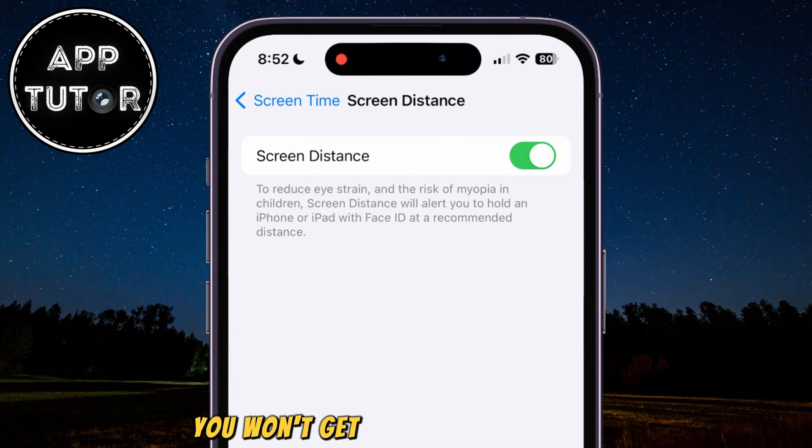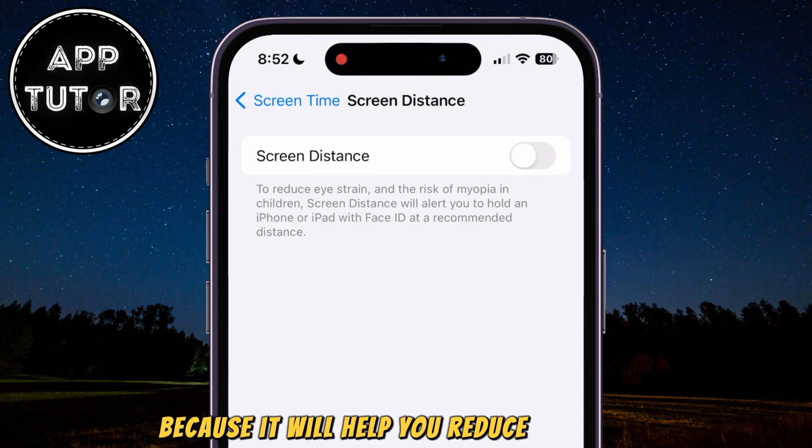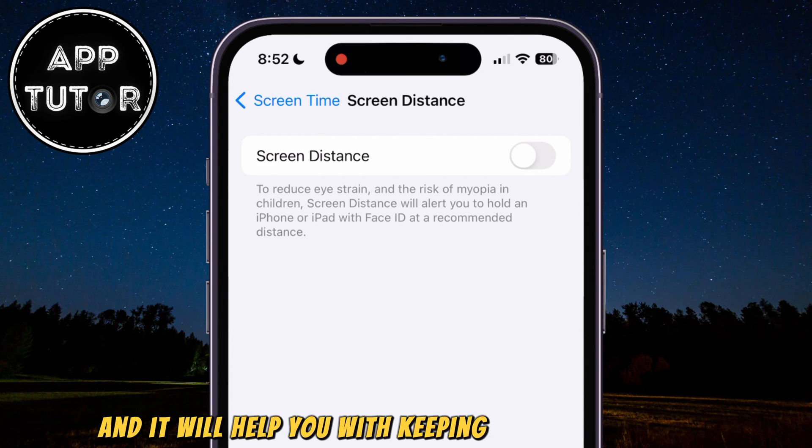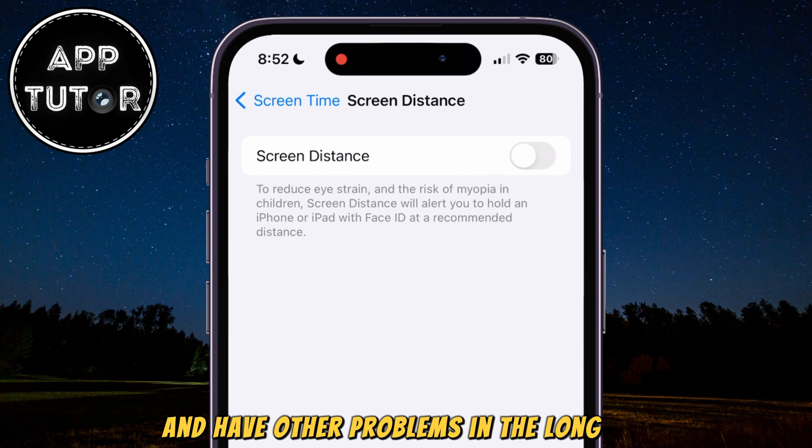If you turn it off, you won't get any more alerts that your iPhone is too close or similar. But keep in mind that it's better for you to keep this feature enabled because it will help you reduce eye strain and it will help you with keeping your vision health. If you keep your iPhone close to your eyes for a long period of time, you can damage your vision and have other problems in the long run.